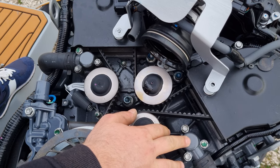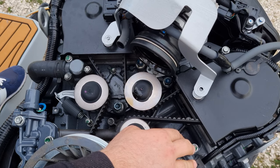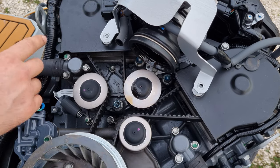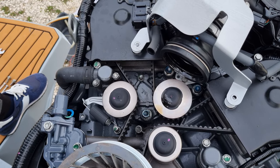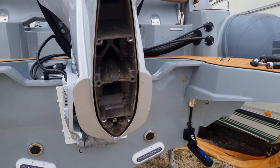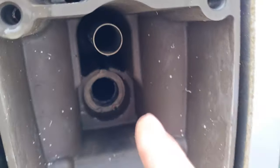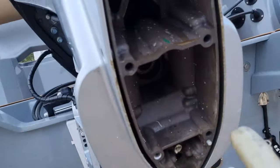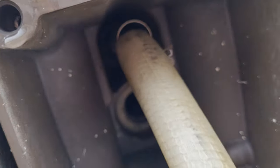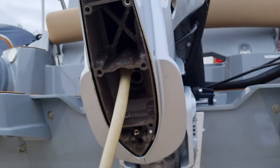We're going to remove the thermostat housings and then remove the thermostats and put them back without thermostats. When we are flushing, the engine circulates through the head and through everything. When you remove the thermostats, you see this tube — you will need to find something like this and stick it in here. It needs to go inside; it's gonna be a little bit hard.